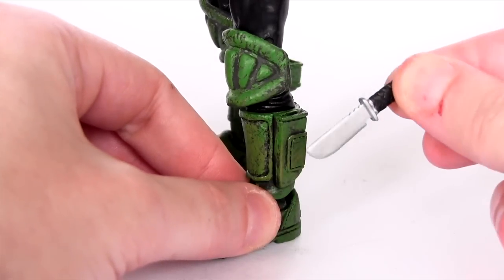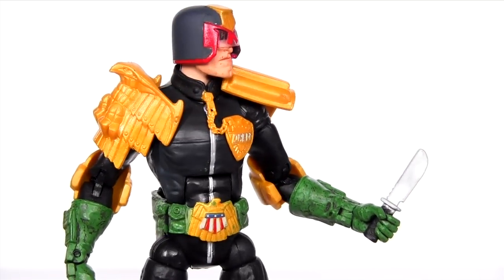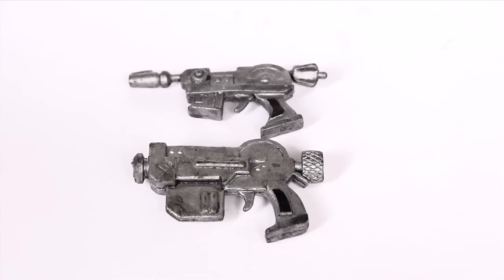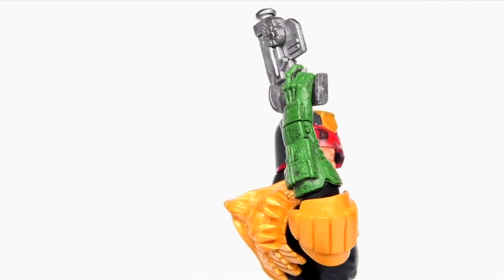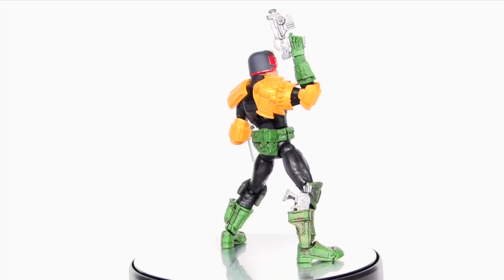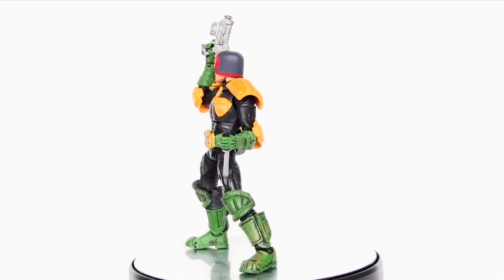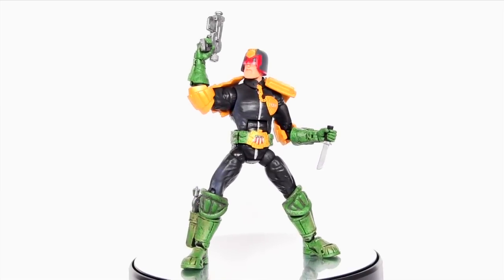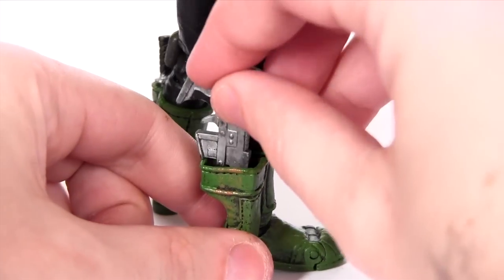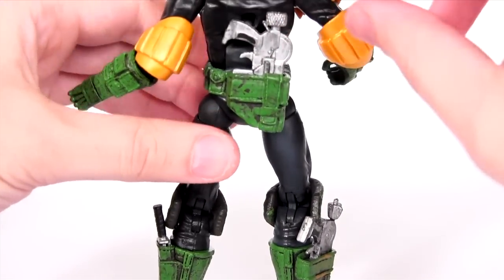For accessories, Dredd comes with a knife that fits into his boot, and his left hand is sculpted to hold it. He also comes with two guns. His right hand is sculpted into a finger-on-the-trigger pose, which looks cool. But the downside to the way his hands are sculpted is you can't have him hold both guns at the same time, which would have been awesome. His guns can be squirreled away — one on his right boot and the second on the back of his belt.